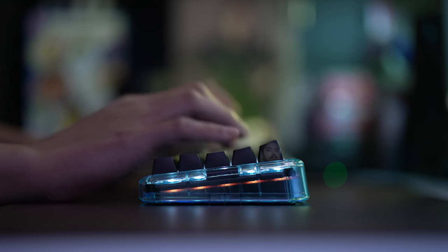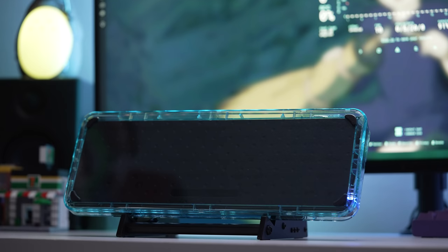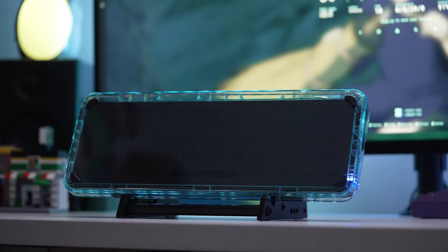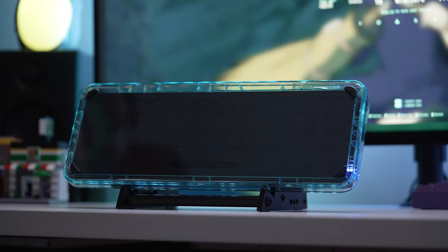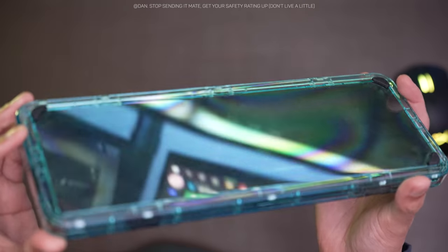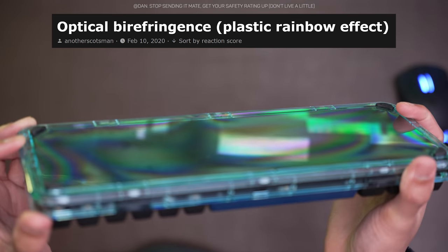That side profile is awesome. On the bottom we have this huge silicone piece which basically covers the PCB, so we can't see any of that stuff. And if you shine the light on it in the right way, you get this rainbow effect which from my quick googling has something to do with the material. Doesn't really matter to me, but it's there.